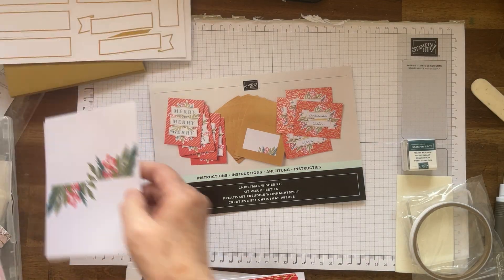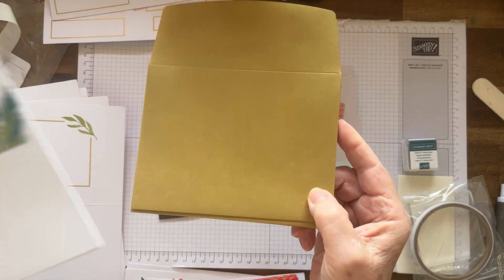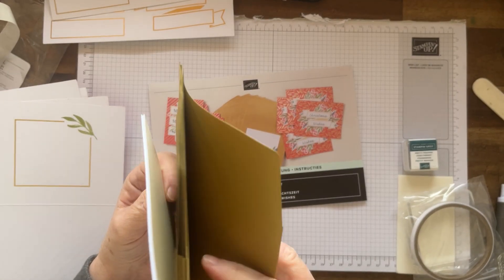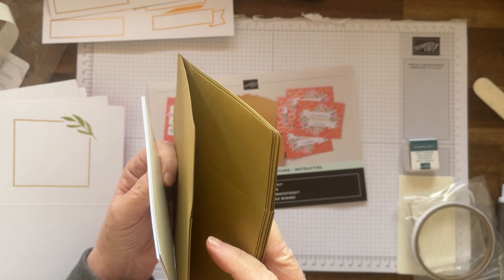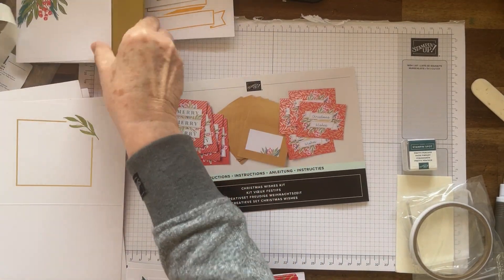These are for the envelopes because it's probably hard to write on them — so we've got those for the envelopes. Isn't that great? So we've got one, two, three, four, five, six, seven, eight. So we're going to be making eight cards — that's good.